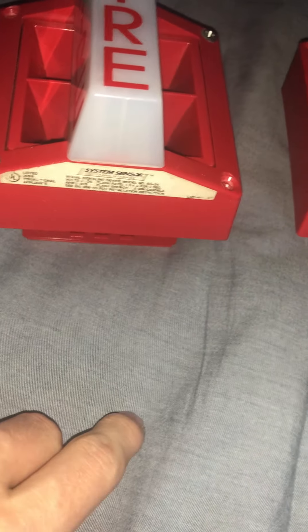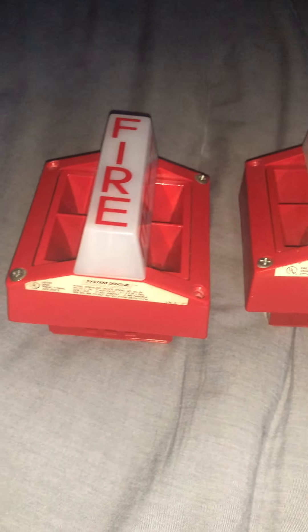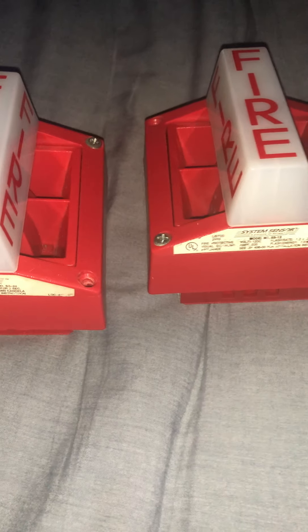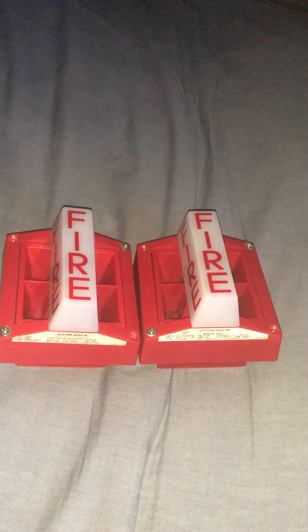If anyone — especially someone interested in fire alarms — could tell me where the chip is on these so I can find out what year they were built, it would be greatly appreciated. Anyways, that is it — thank you for watching!